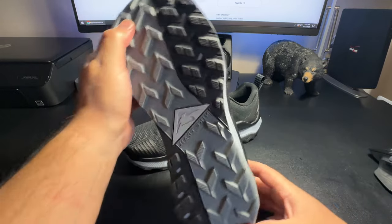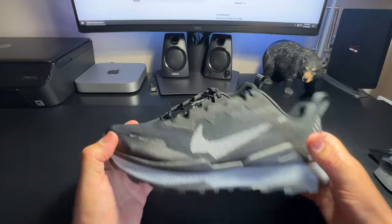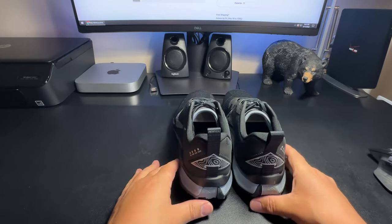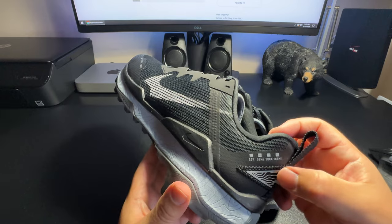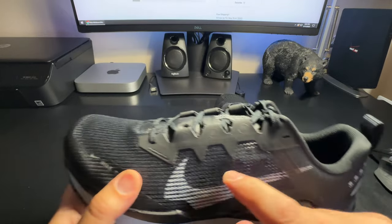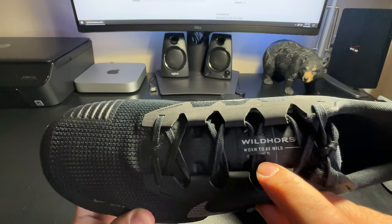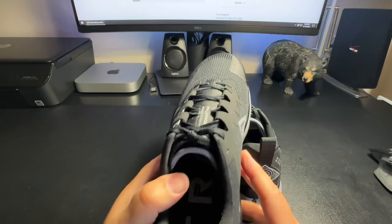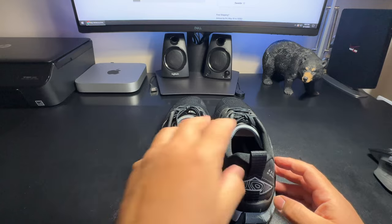These are very nice — look at that! That's what I wanted — nice and thick lugs at the bottom. I'll be jumping over rocks with these. Look at the back — that is so cool. It says 50K, 50 mile, 100K, 100 mile. Over here it says Wild Horse — 'Born to Be Wild.' That's pretty cool. And it says Dynamic Fit. Look at the inside — it says 'Trail' in there. Those look really nice.